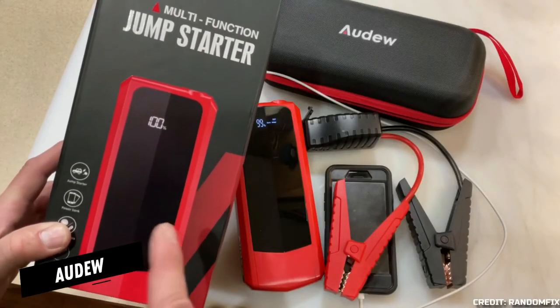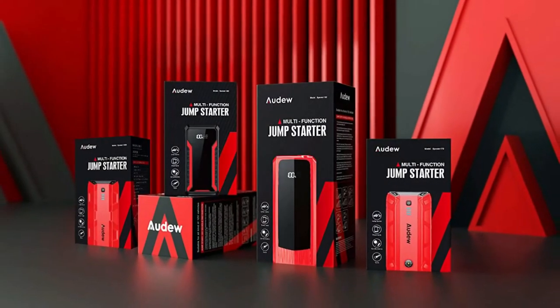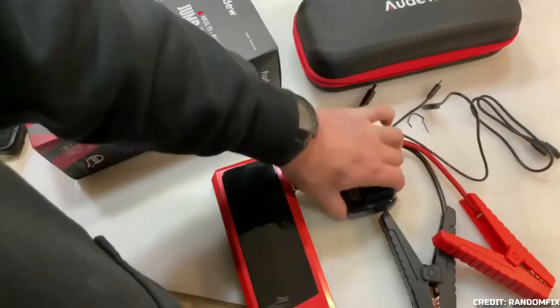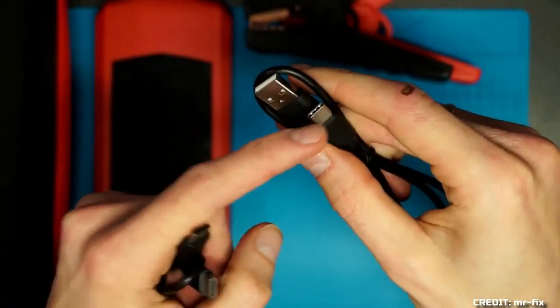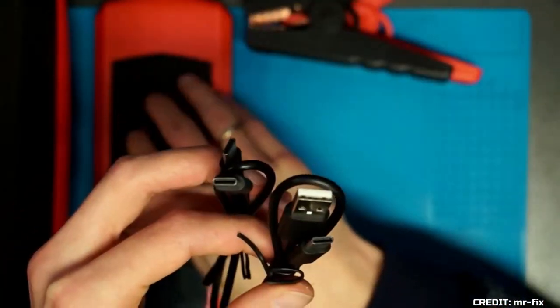The final jumpstarter on our list is one from Adieu. Let's take stock of what we have before going into the product operation. The charger, smart jumper cables, cigarette lighter converter, wall adapter, USB-A to USB-C cable, and USB-C to USB-C cable are all stored safely in the device's sturdy hard-carrying case.